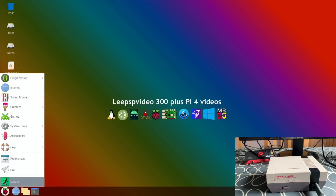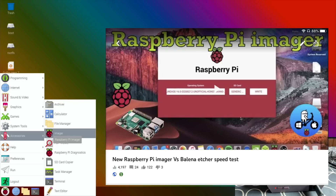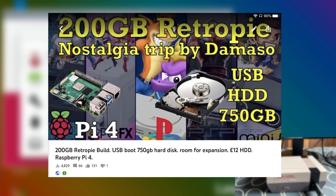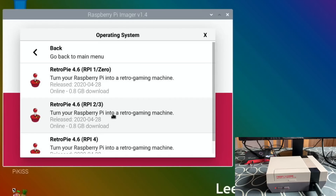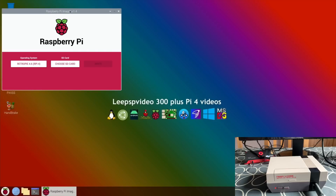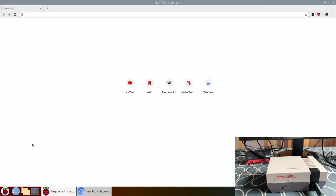If you wanted to put an operating system on the hard drive, go to Accessories and Imager. You generally don't need to format the hard drive. If you haven't got Imager on your version of Raspberry Pi OS I'll link to a video showing how to install it. You can then choose your OS — RetroPie is one of the options. Pick the Raspberry Pi 4 version, choose your device, and you can see it's found my 750 gig hard drive, then hit write.